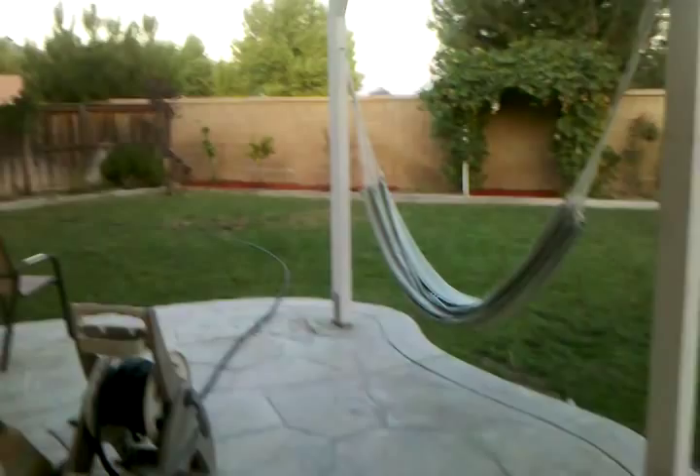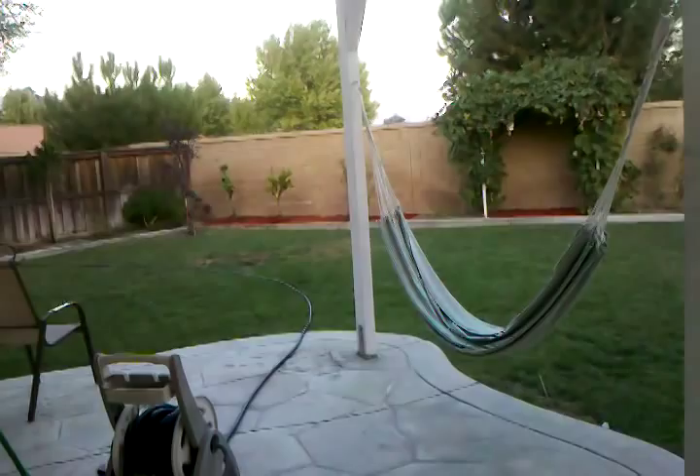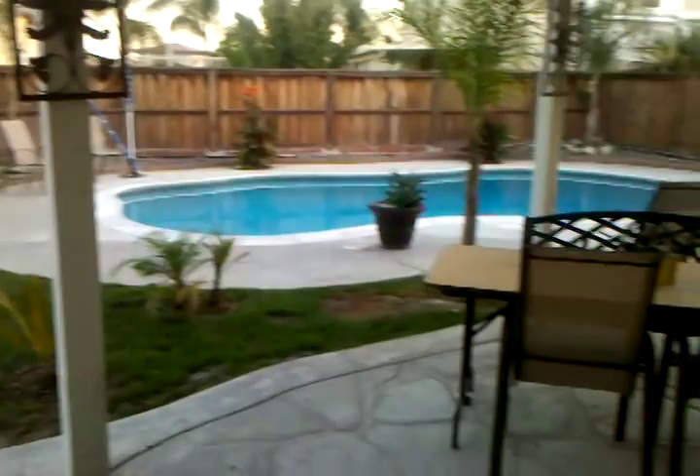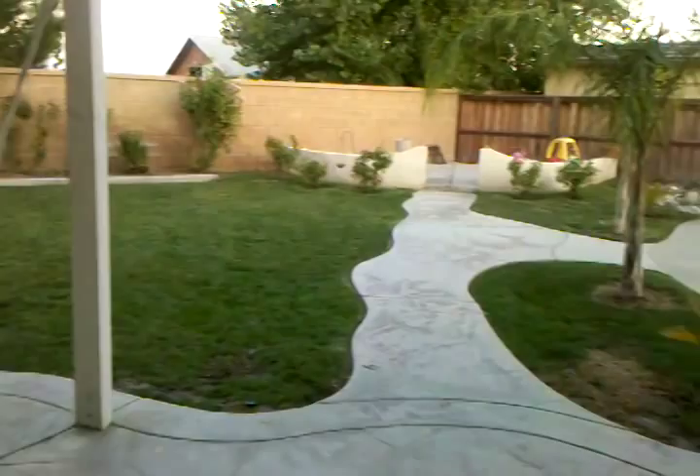Hey YouTubers, it's December 10th, about 6:10, and I live in Southern California. I'm going to give you a tour of my backyard — I do a lot of work out here. Oh, phone going dead. That's a grapefruit vine you see right there, a bunch of rose bushes, and this leads to a fire pit.